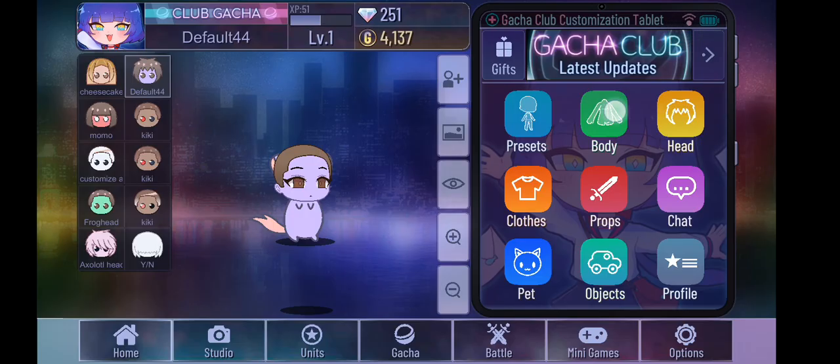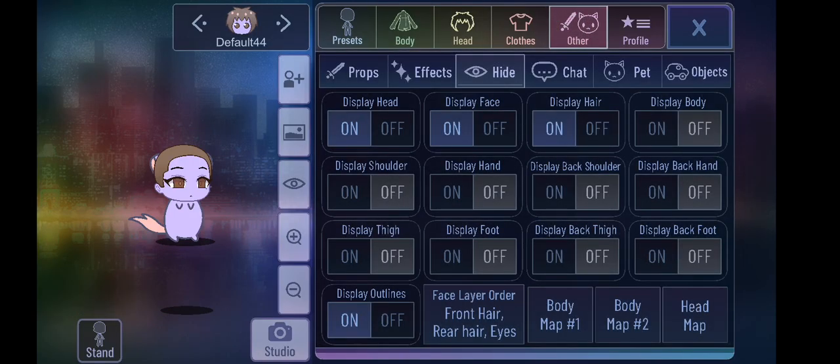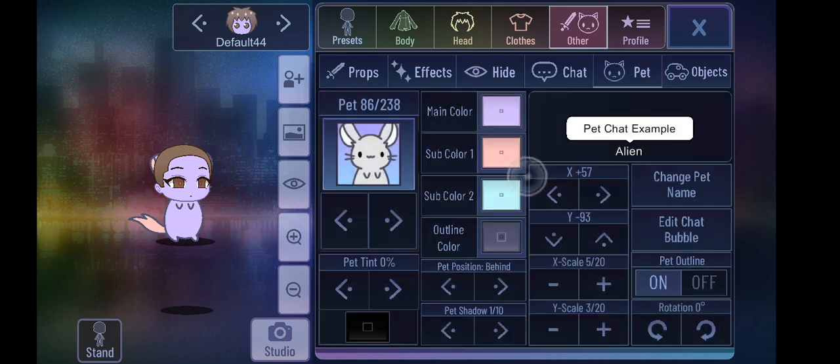Hello guys, today is how you can make a Wrappy in Gacha Club. Since I accidentally forgot to start recording, so you basically follow like this.